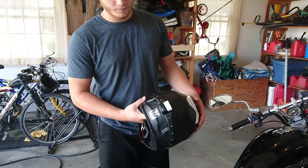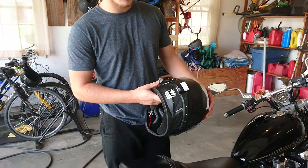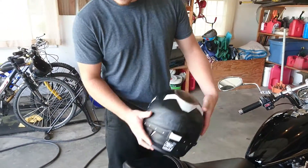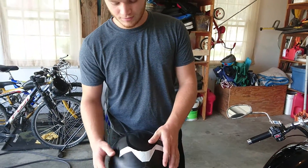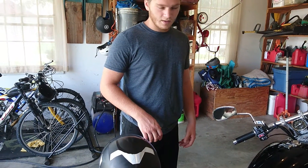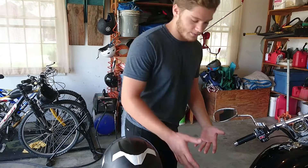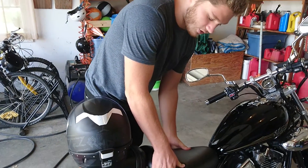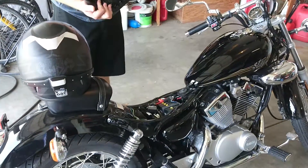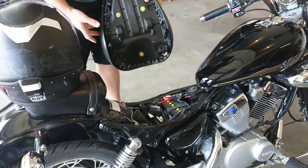I got this Whistler Moto Glow on Amazon for about 50 bucks, and I noticed at the time when I was making my decision to buy it that there weren't very many videos on how to install it or really displaying how it works with your controls and everything, so I decided to make this video.